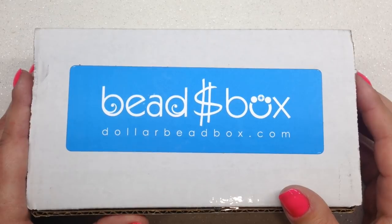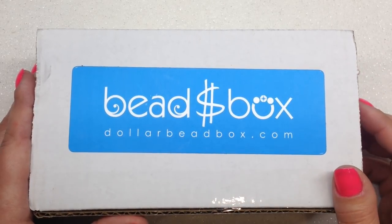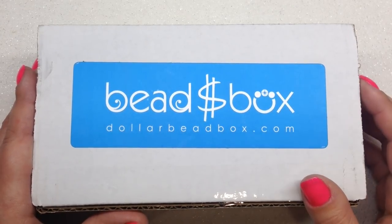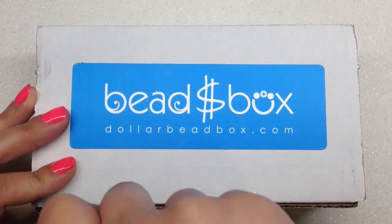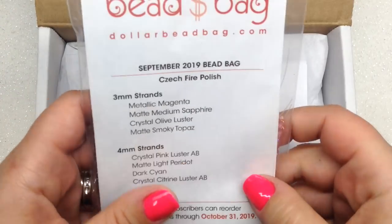The bag is an $8 a month add-on, just depends on how long you sign up. This box doesn't have a monthly theme in particular, but it does follow the same kind of pattern with regards to the types of contents inside. Let's go ahead and take a peek and see what we got this month.